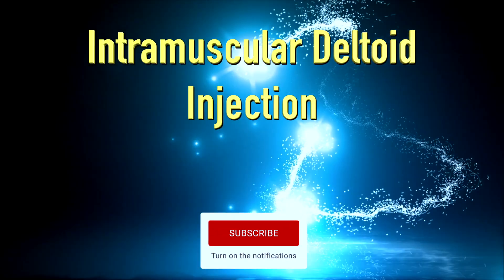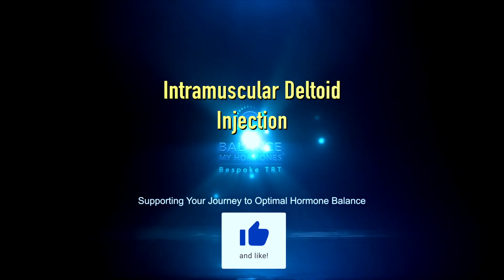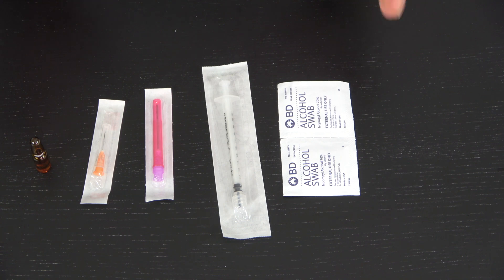Hello and welcome to another Balance More Hormones video. Today we're going to show you how to prepare and do an intramuscular deltoid injection. As with any other injection, we've got our stuff ready in front of us.